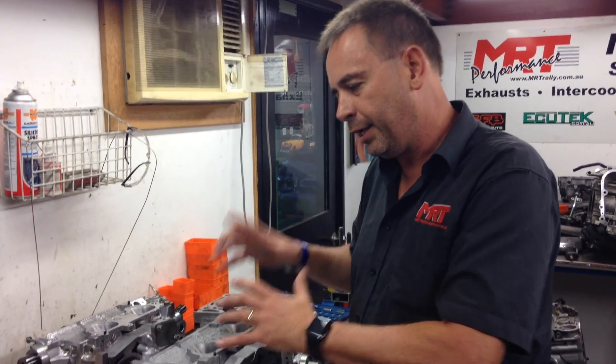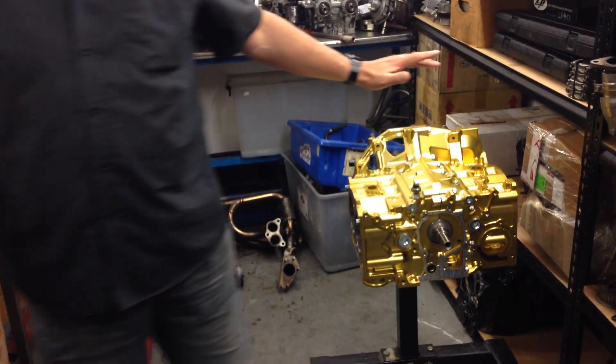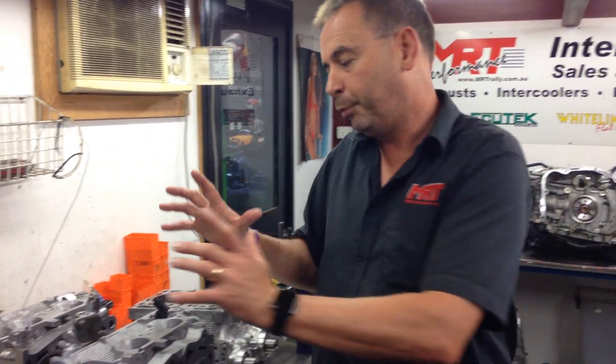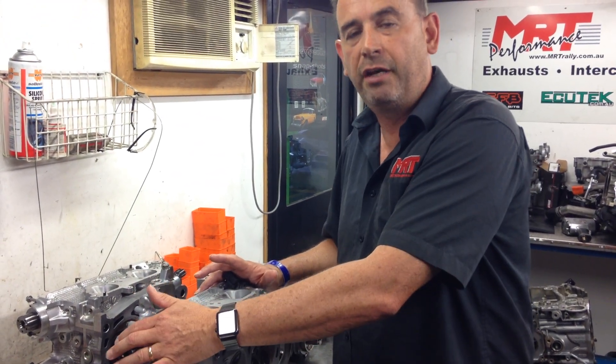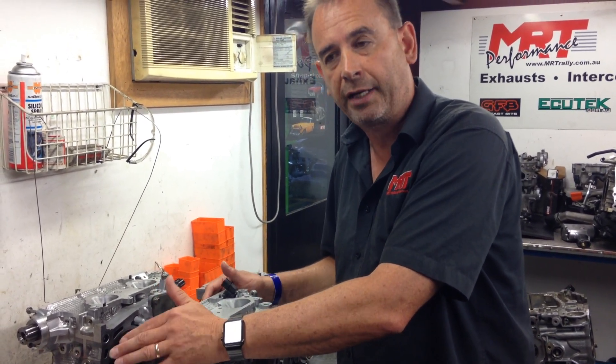There you have it. That's the inherent design of what these heads are going to go onto our billet block assembly, because we've now got the base component with a good, reliable, solid bottom end — a 2.6 stroker crank, a hell of a lot of strength in the block. So we can now put really good heads on: good flow capacity, really good valve size, a really good set of variable cam control, and a replacement set of aftermarket cams.